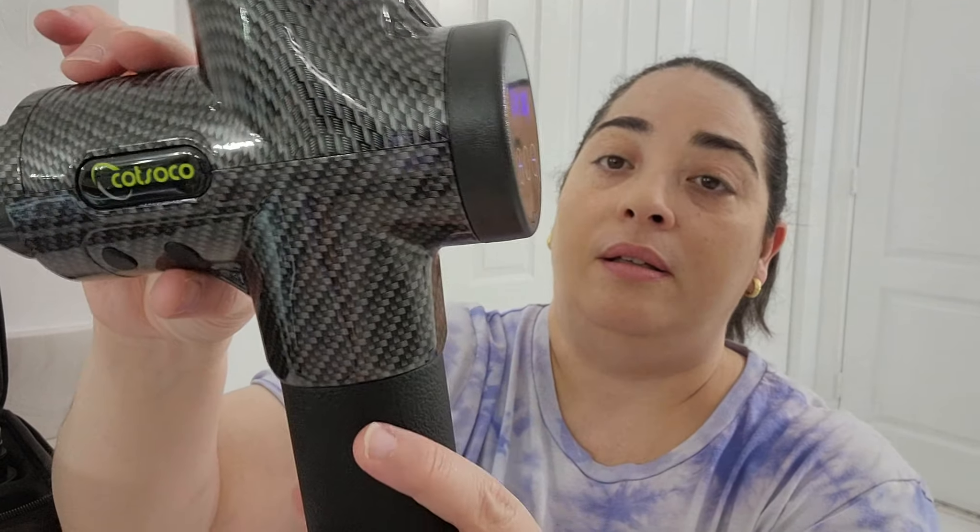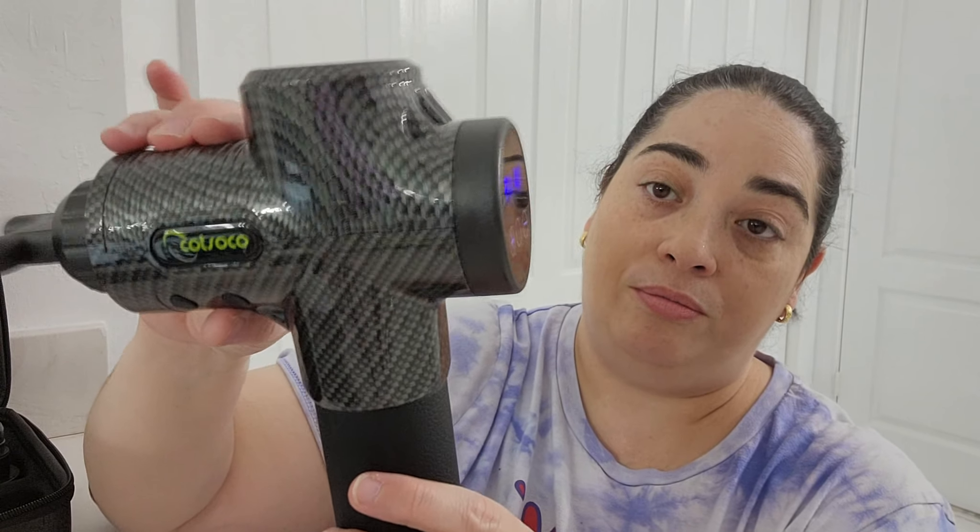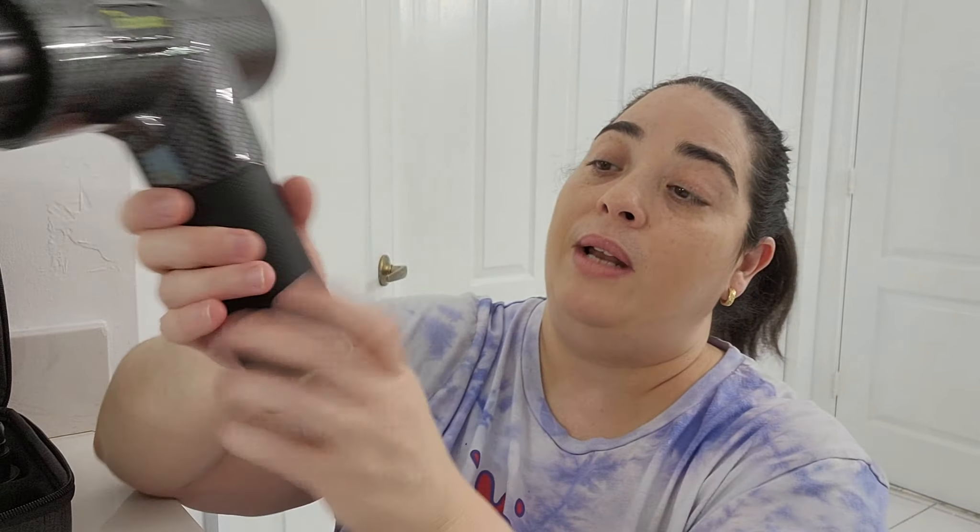Now it's time for me to use it. I'm going to use the fork for my neck to show you. Alright, on — right here and on here. That's the power. It's very low noise. You have like a rubbery material here that helps you grab it, and it's very light. All this part will be vibrating.